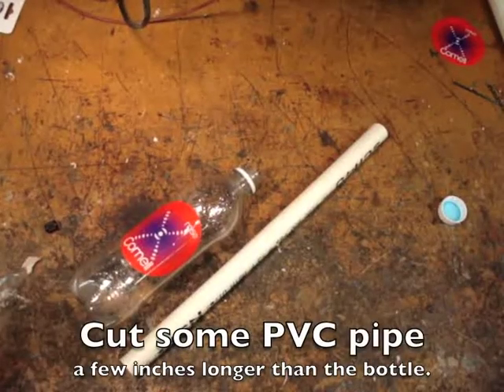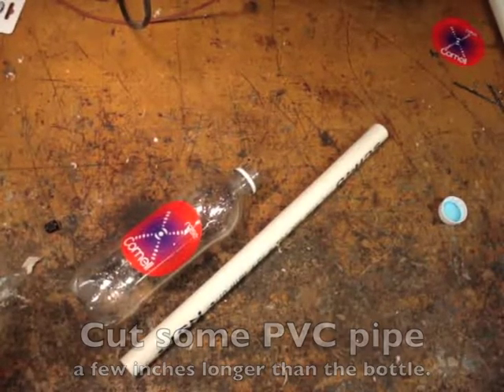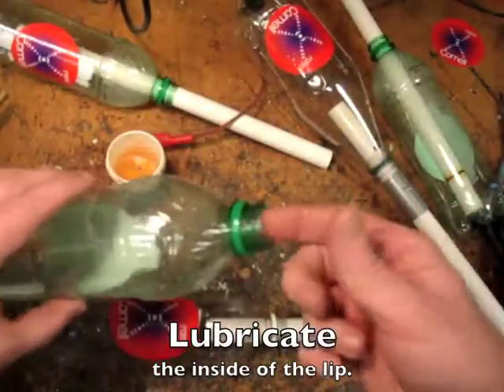Cut some PVC pipe a few inches longer than the bottle. Lubricate the inside of the bottle with some grease.